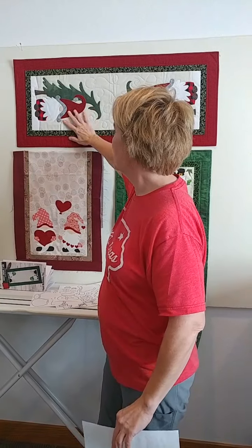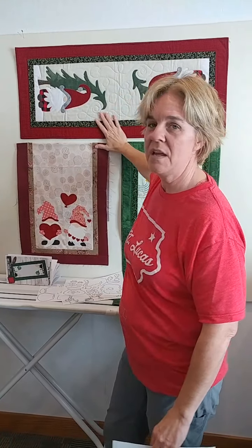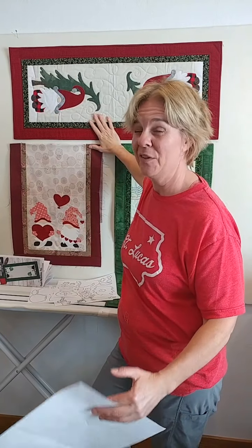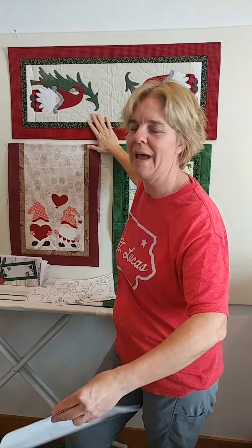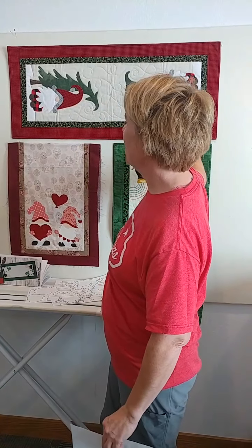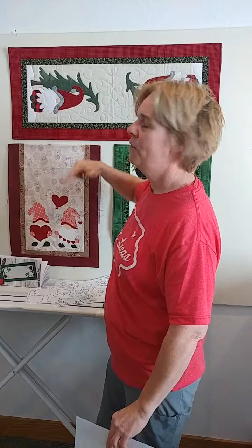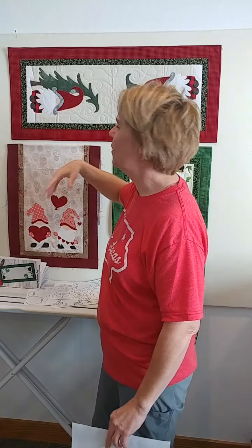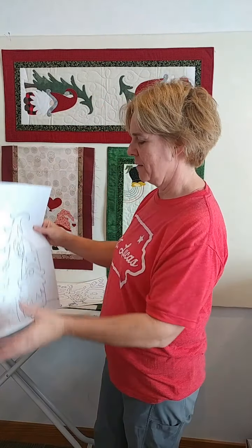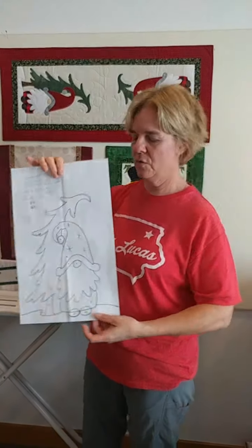Starting behind me on my design wall are my three latest gnome runner patterns. If you're not into gnomes, just be delighted by the design process anyway. But the very top one here — I did this gnome runner for winter and, you know, buffalo check is in. So I came up with that design.